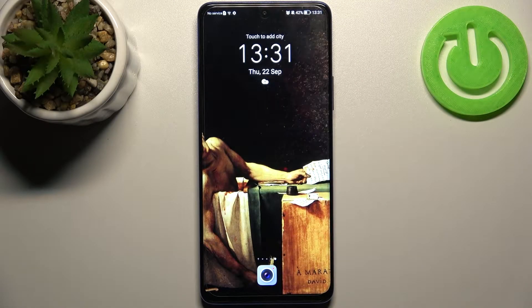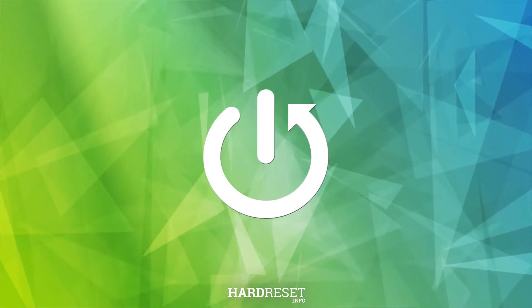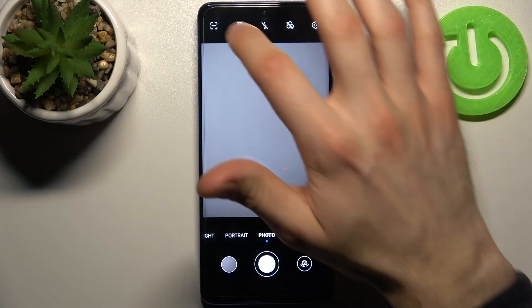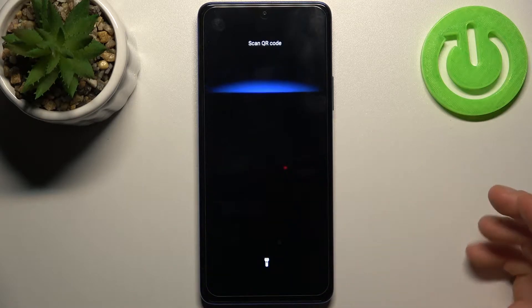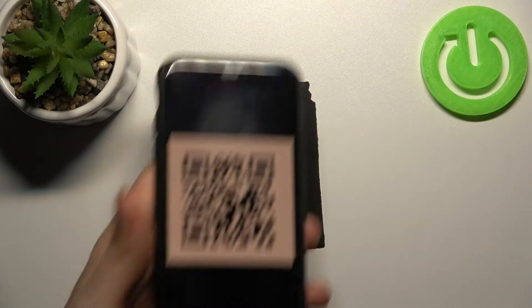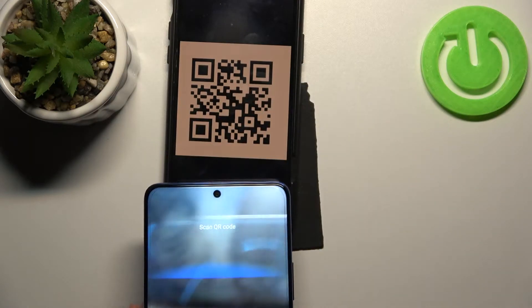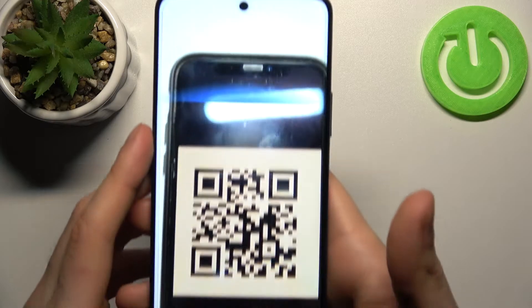Here I have Honor Magic for light and today I'm going to show you how to scan QR codes on this device. Firstly, you have to open the camera, then tap on this icon here in the corner, then allow. With this feature you can scan QR codes as it says here.